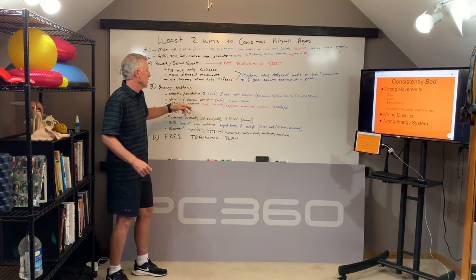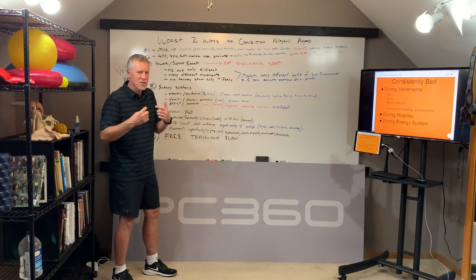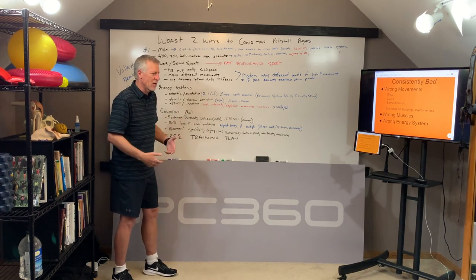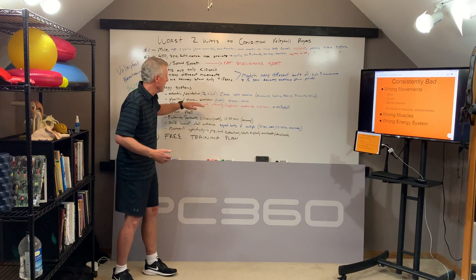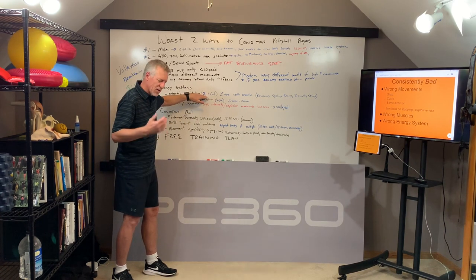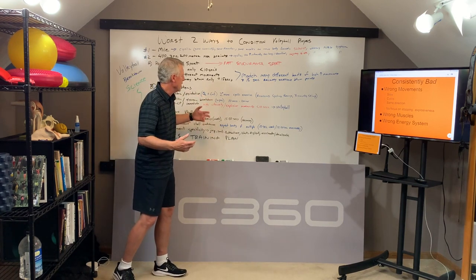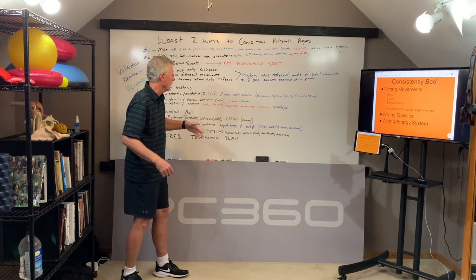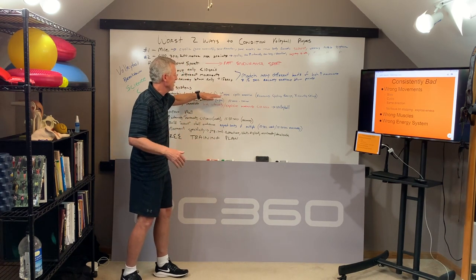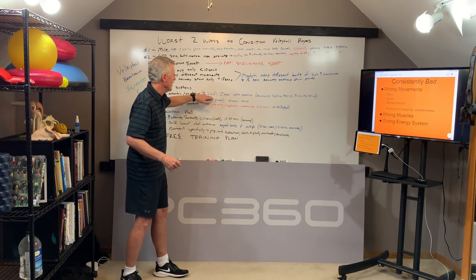Oxidative just means we're using oxygen. The intensity is low enough that the body has time to breathe in oxygen through the lungs, get it into the blood system, and get it to the exercising muscles. Because it takes a little longer, we can break down one of three fuel sources — fat, carbohydrate, or protein. If we have sufficient oxygen, we can actually break down fat as an energy source. In terms of time, this means we're doing the same cyclic activity — like running, cycling, rowing, cross-country skiing — at an intensity the athlete can sustain for at least two minutes continuously. But that's not high-intensity volleyball, which is less than 10 seconds.